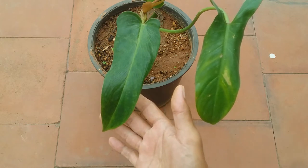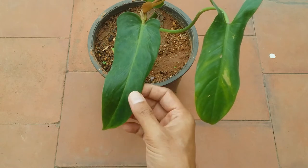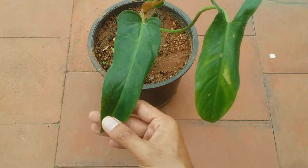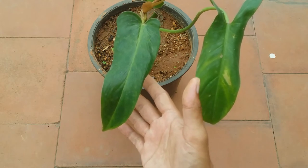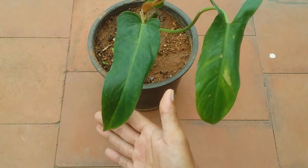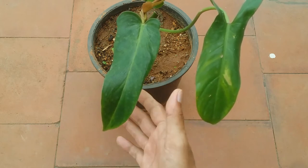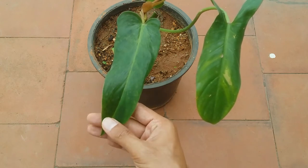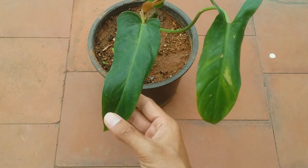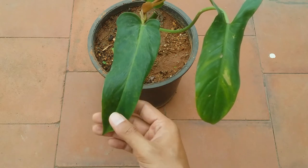This plant does very well in average humidity, so if you're growing it indoors in your room's humidity it will do quite well — it does not require a humidifier. Average room temperature also works well. If growing outdoors, it does well when temperatures are below 35 degrees Celsius. If temperatures are very high, or if you experience snowfall, you'll need to move it indoors.